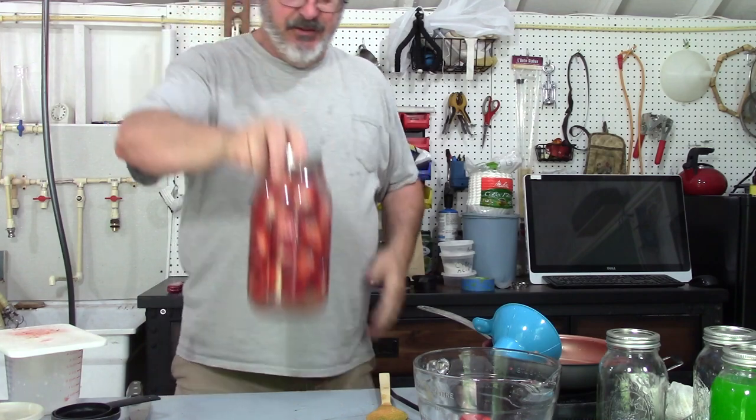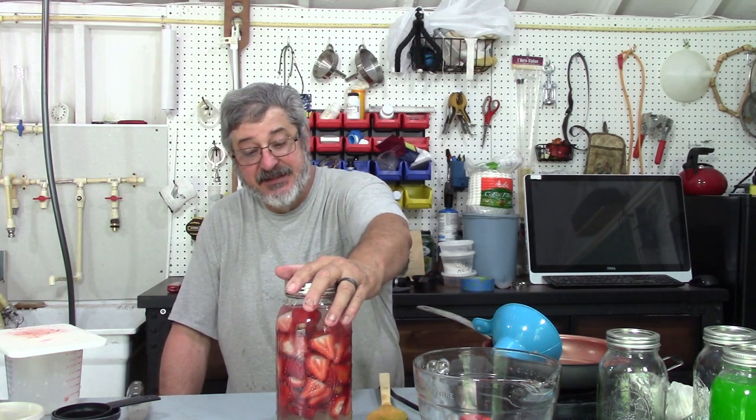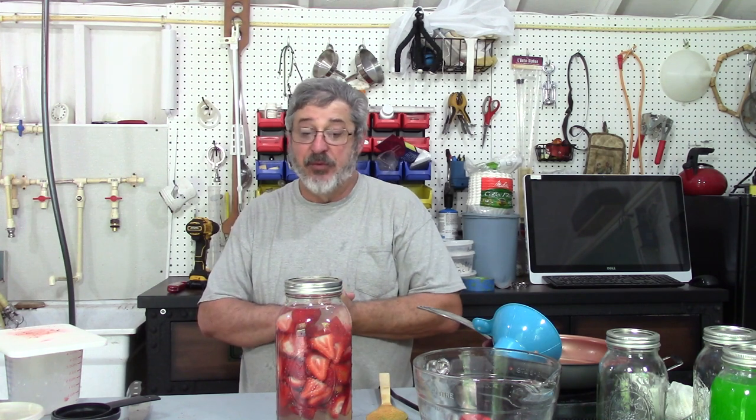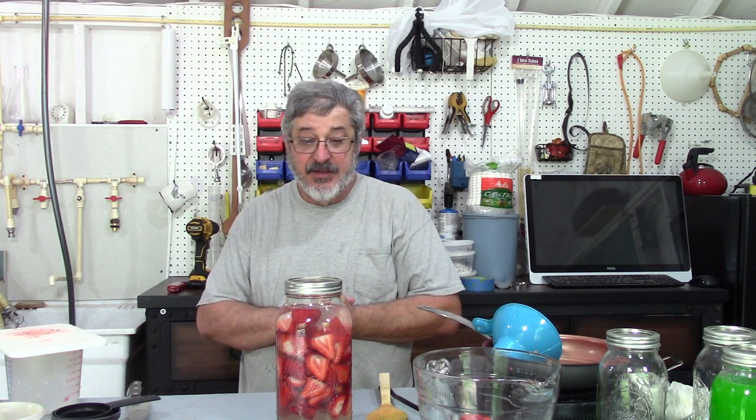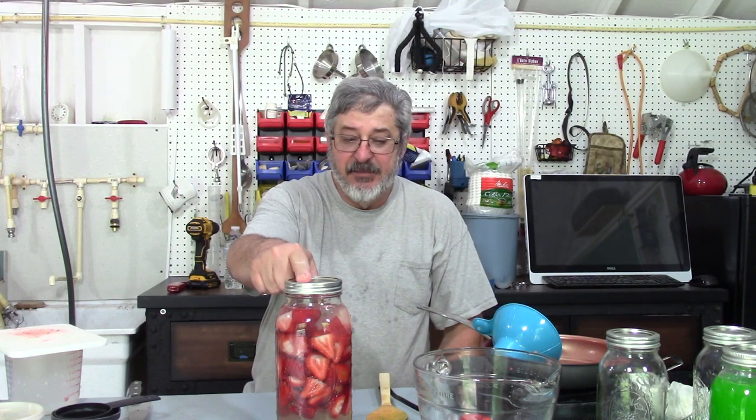Now what we're going to let that do is let it infuse for about a week or so. Then you'll see all the color coming out of the berries — that means all the flavors are good. Then what we'll do is filter it out, and if we have to put a little bit more sweetener in there, we will. If not, we won't. But I think that's going to be pretty darn good. So we'll come back on this one in about a week or so and we'll finish this video out.